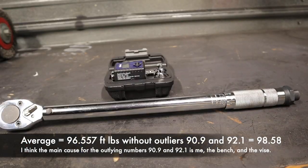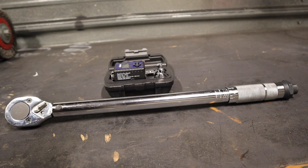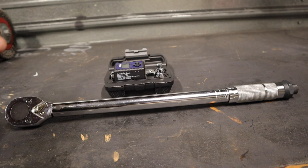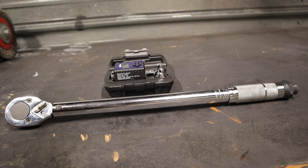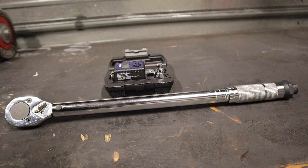One more for good measure: 99.4. So this is a good time to give a review. If you saw the results, it's within a couple of foot pounds of the digital torque meter pretty much every time. The few times it was off was probably just human error — it stayed pretty consistent. For ten dollars, just to get your lug nuts or other non-critical parts within spinning distance of the torque spec, you can't go wrong with this thing.